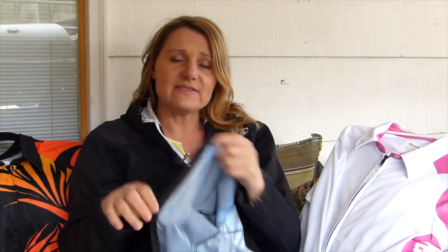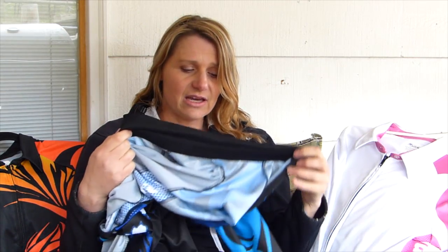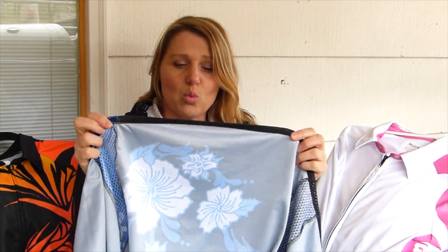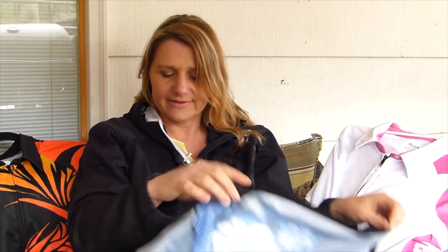We made the sleeves a little bit longer so that when you stretch your arm up it's not coming halfway over your wrist, and we made it longer in the back than in the front. That helps keep it tucked in, including this slight elastic at the bottom which ensures that it never untucks.